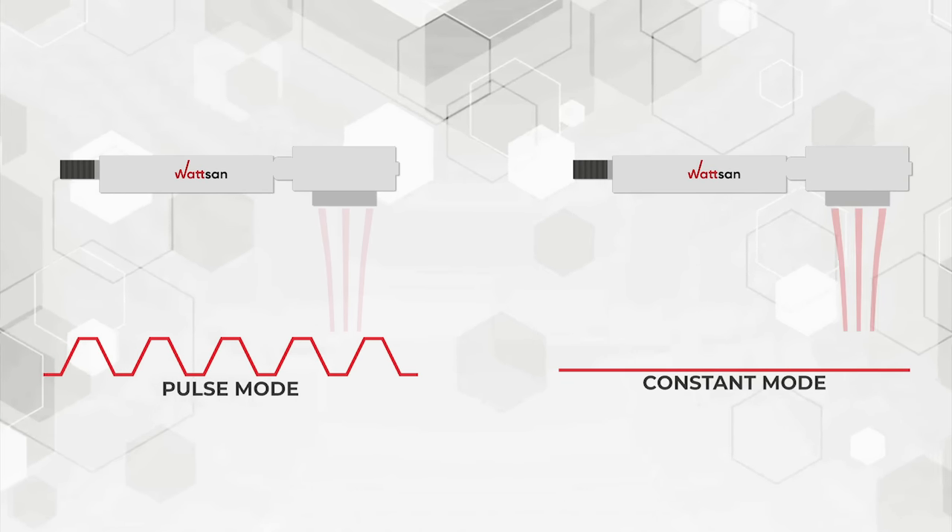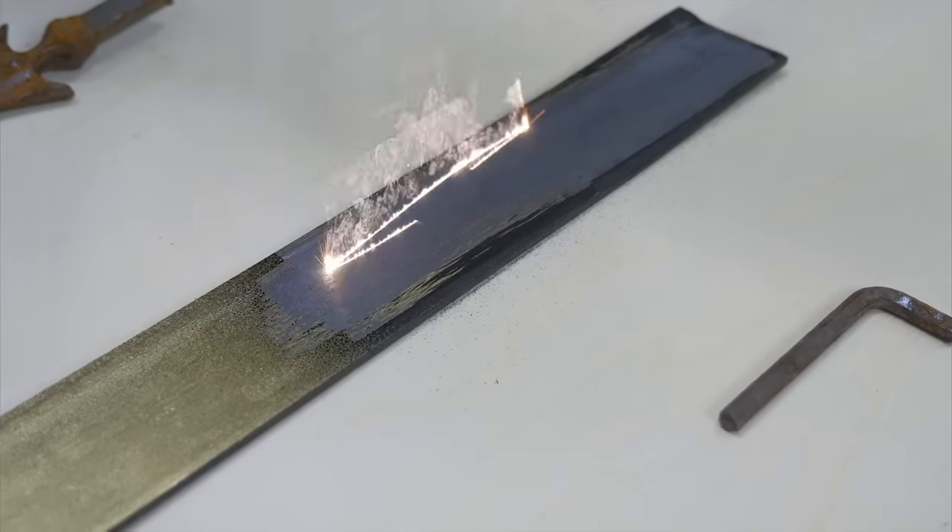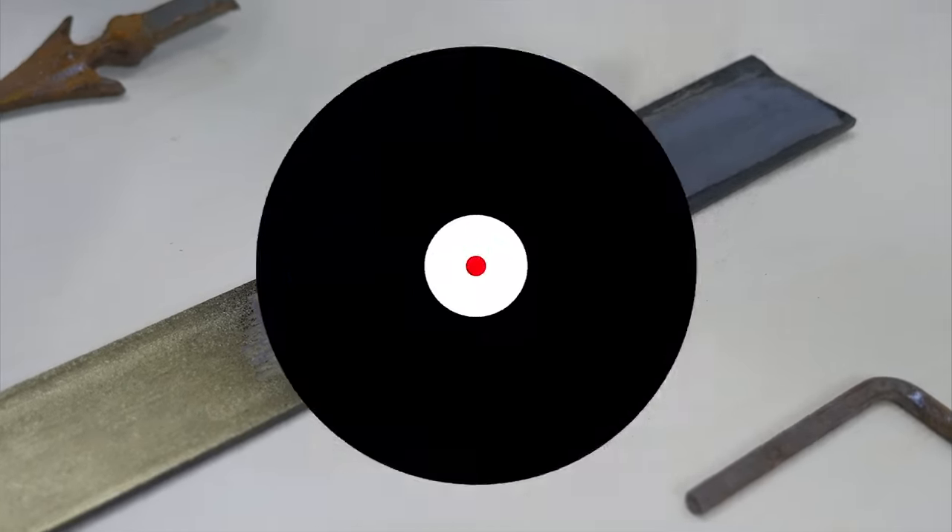The pulsed laser cleaning has a wider range of settings and is designed for delicate cleaning of materials, where the top layer is removed without damaging the main layer.